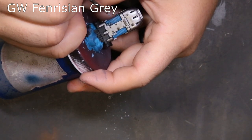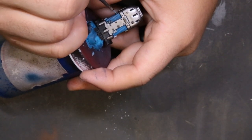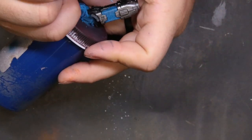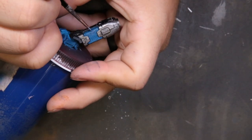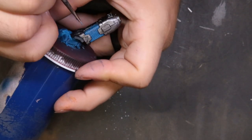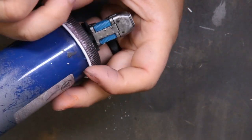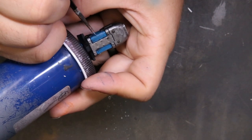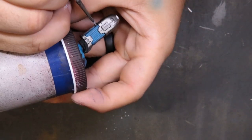From there we switch to Fenrisian Gray. We've essentially got a rectangle with four rounded corners — all we're trying to do is hit the outside edges of those four corners to establish a slightly brighter color. We're going to progressively lighten up that color so it looks like the edges of the plasma coils are glowing. This is one of the easiest ways to do it if you don't have access to an airbrush and want to create a good plasma effect.